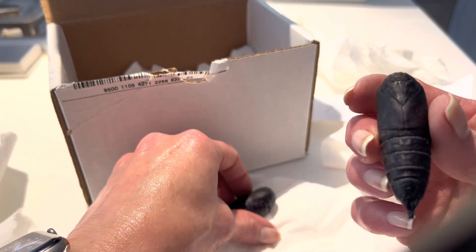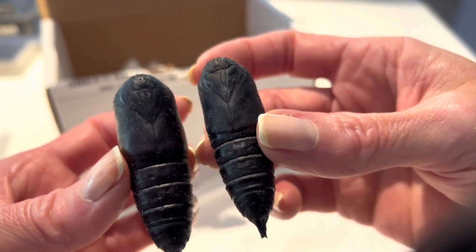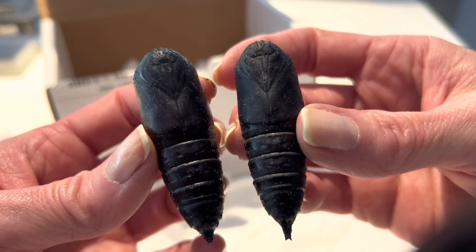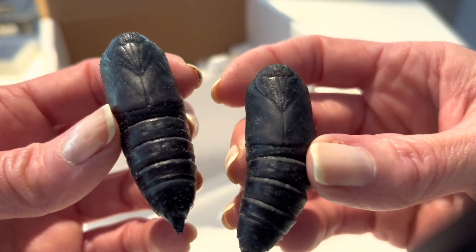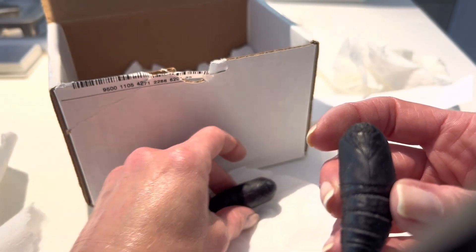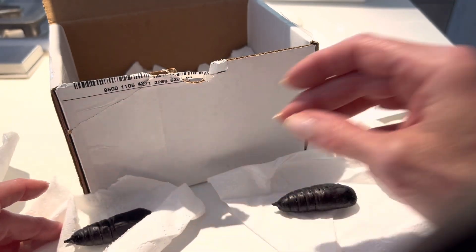And here, just for comparison, let's look at the male and the female together. The female's on the left, and you can see she's quite a bit larger than the male on the right — that's because they're carrying the eggs. He just gave me a little wiggle there. They're still active if you disturb them; even though they are in diapause, they will move around when touched.